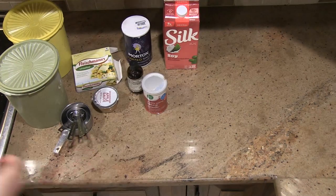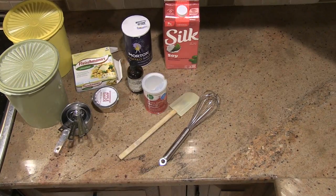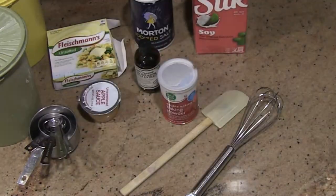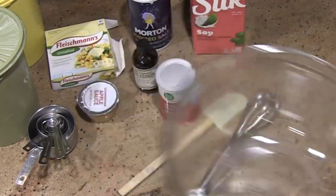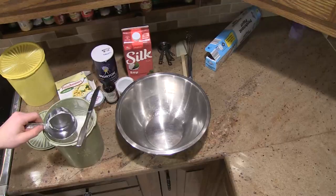You will also need an assortment of measuring cups, a whisk and a large spoon, two bowls either metal or glass, two large cookie sheets, and a roll of parchment paper.